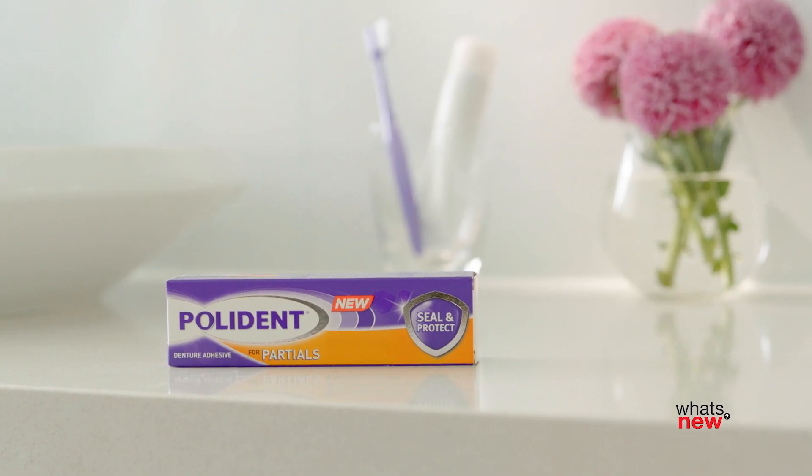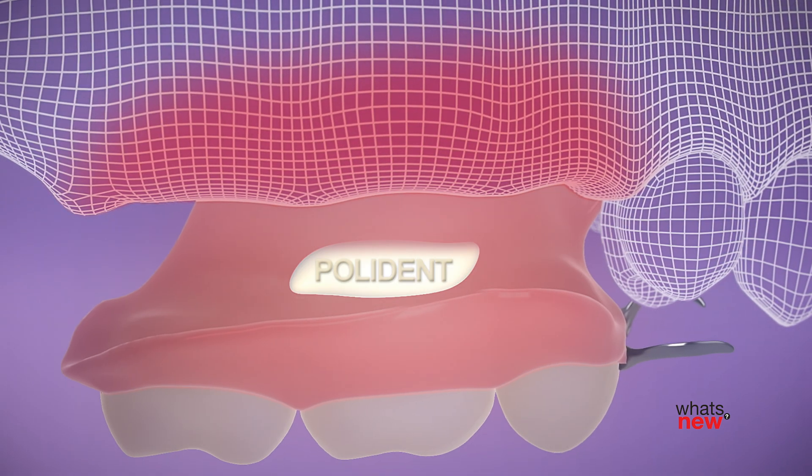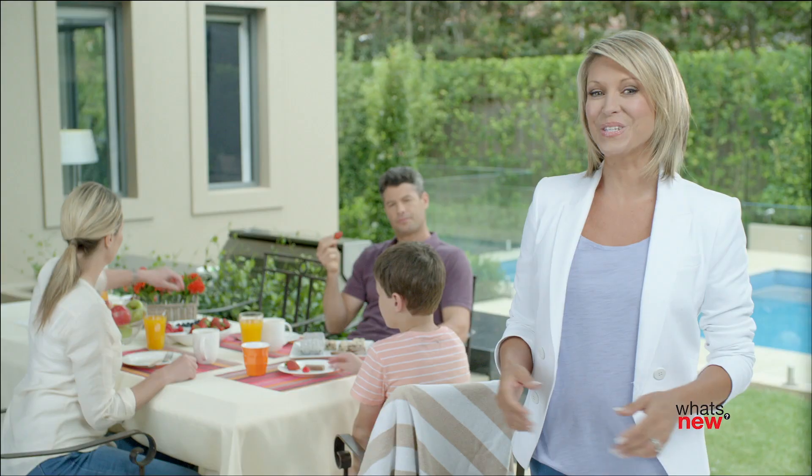New Polydent Adhesive for Partials helps protect your gums by creating a snug fit that helps seal out irritating food particles, so you can comfortably enjoy more of the foods you love.